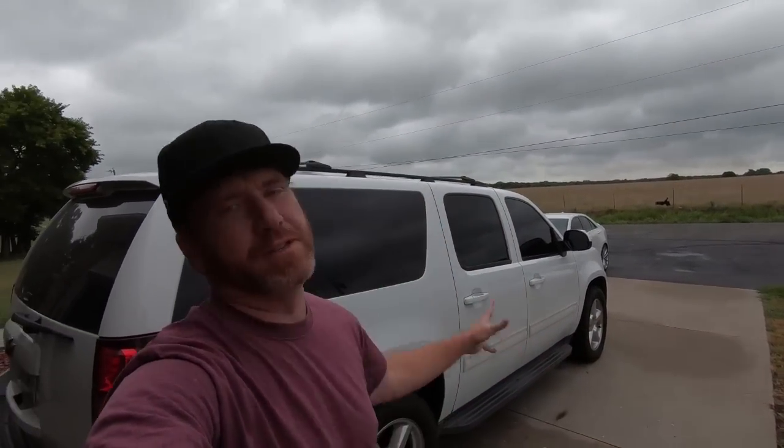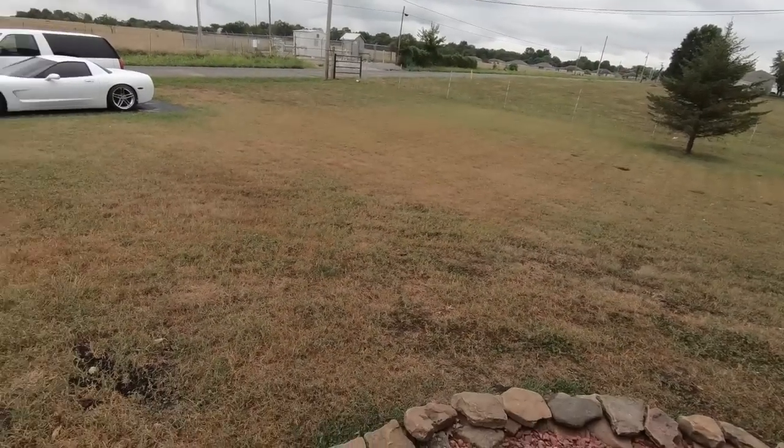What is up guys? Welcome to a beautiful day in Missouri — okay, maybe it's not that beautiful. It's been raining all day, but we have needed it. All the grass is dead.